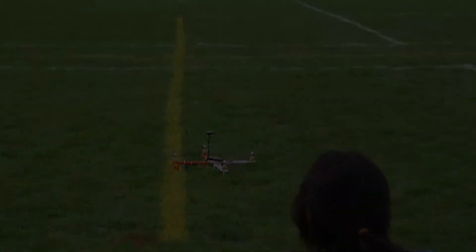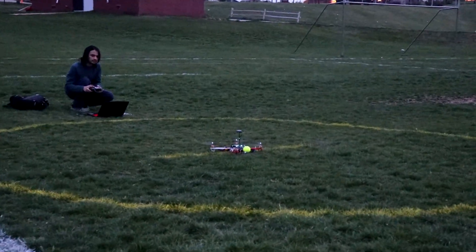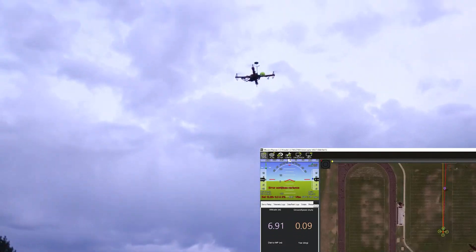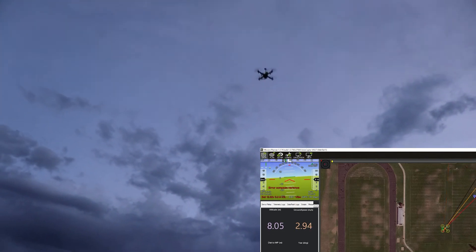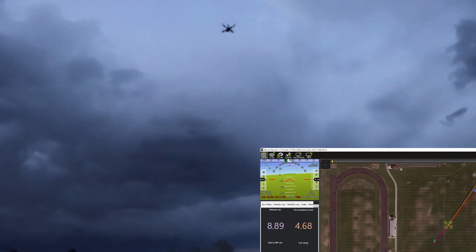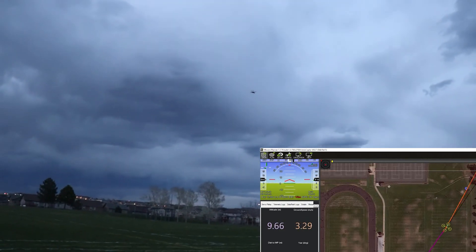Finally, we are testing our project's main objective: automated drone package delivery. Here I switch to auto mode before takeoff and let the drone do its checks reading the scripts uploaded to the flight controller. It has a tennis ball hooked into the servo that acts as a package for our prototype. The script is set so that it will take off, go to the destination position, land, drop the package, take off again, and return to launch.